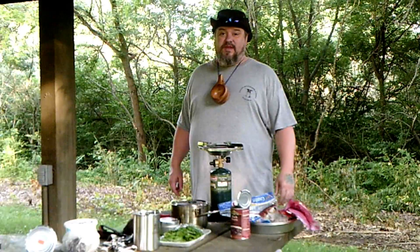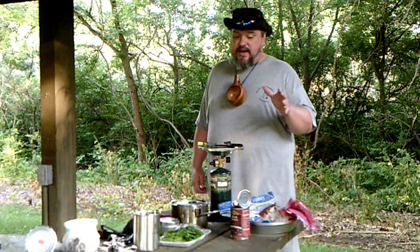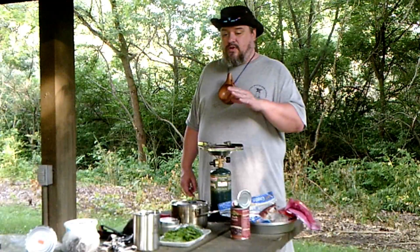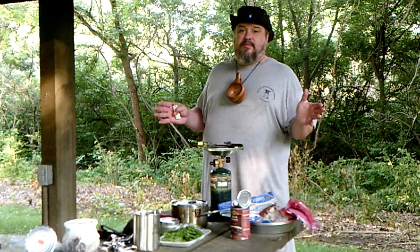Hello friends, welcome to another adventure of Lumpy Thumb. We're going to do kind of several videos today. The first one is an answer across a couple, three different Facebook pages. People are always asking, how do you come up with camp meals?